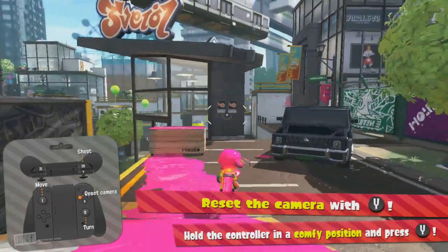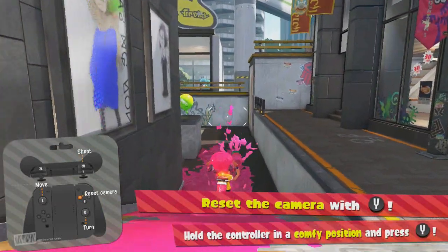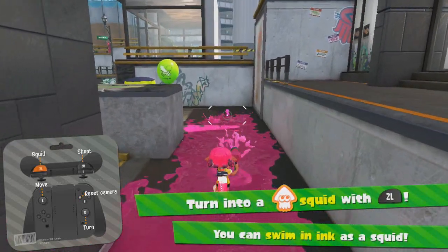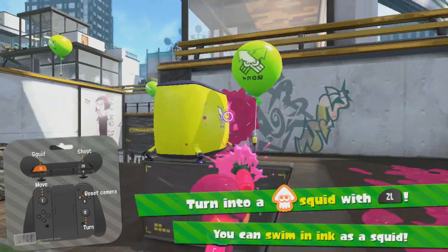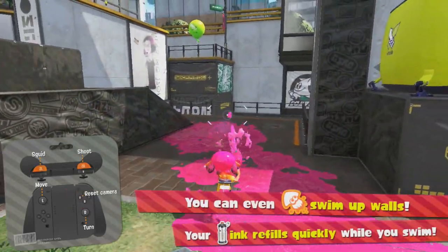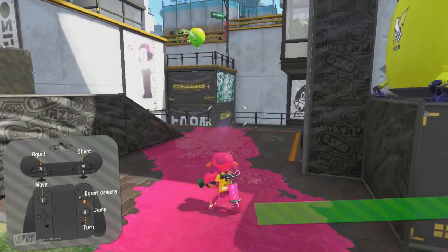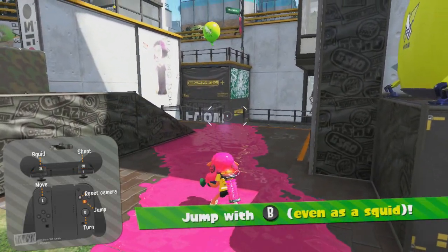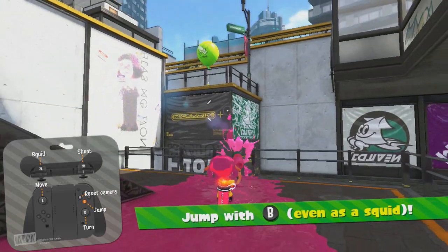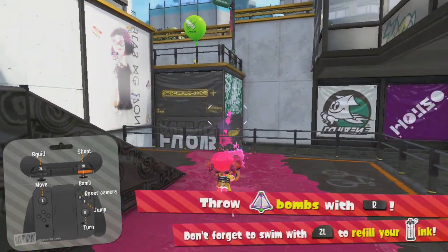I thought there were gyros in both the left and right Joy-Con, but it seems like with Splatoon 2 it will only recognize the right Joy-Con movement. So when you're playing Splatoon 2 with the Joy-Cons in the Joy-Con grip, it's pretty much only recognizing the right Joy-Con movement.